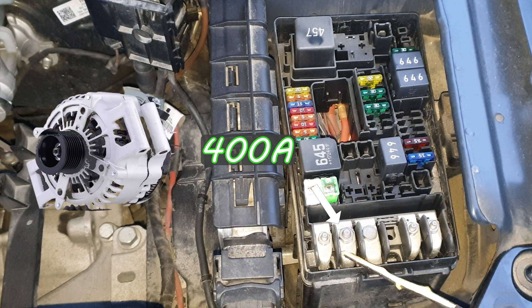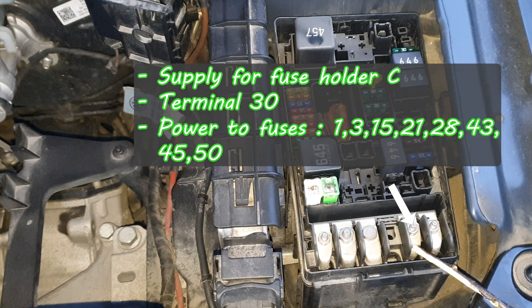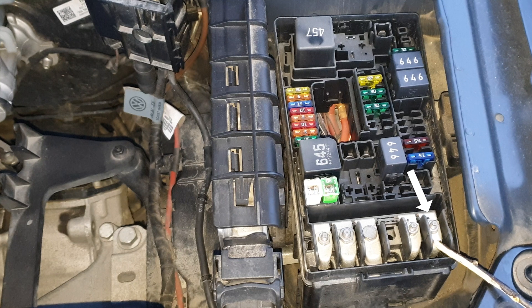This is a 400-amp line for the alternator. This is for the power steering control unit, and a couple of fuses — I will put a list on the screen. Radiator fan. Supply for fuse 4. And power steering control unit.